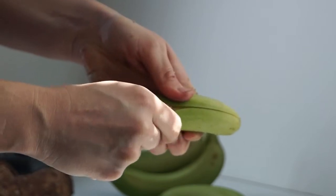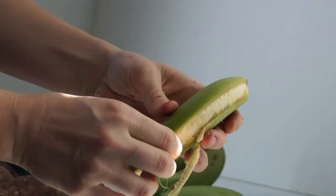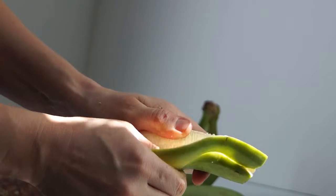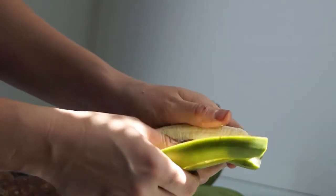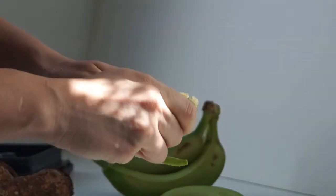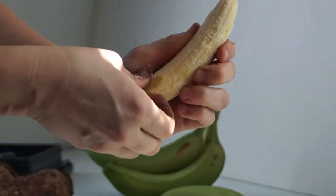Then you just kind of dig your thumb under and run it down the length of the fruit like that. Do it on both sides. If you get lucky, you can peel off a lot all at once, and then just keep using your thumb.